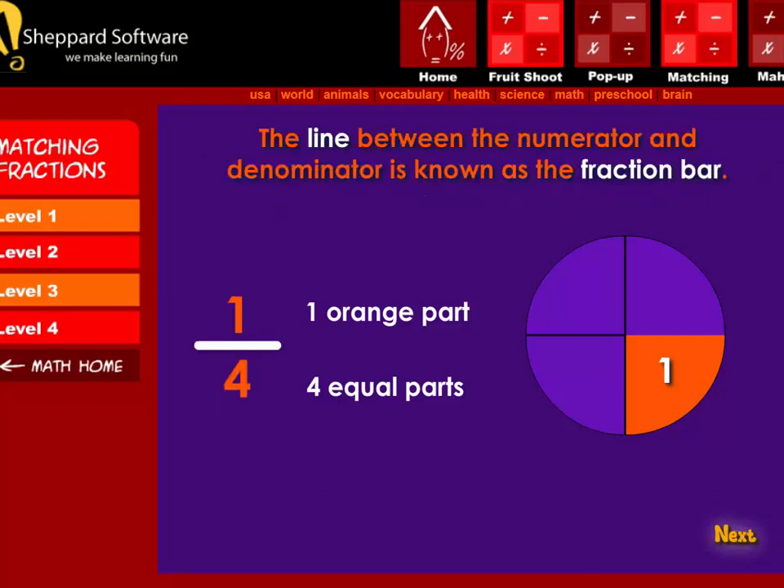Next, the line between the numerator and denominator is known as the fraction bar.